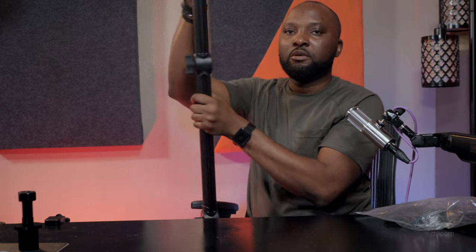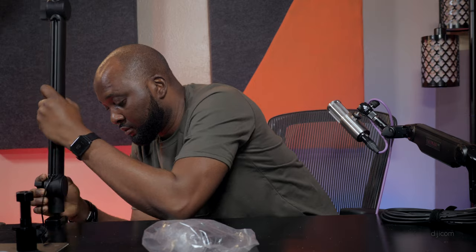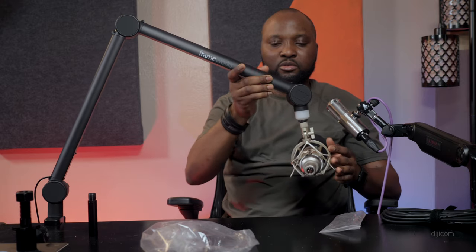This should be able to bend this way — it's spring-loaded, which is really good. It's not bad. You know, there's a reason I decided to invest in this. Since I've been using it, it's kind of difficult to go back to a traditional mic arm — there's a certain convenience to it.